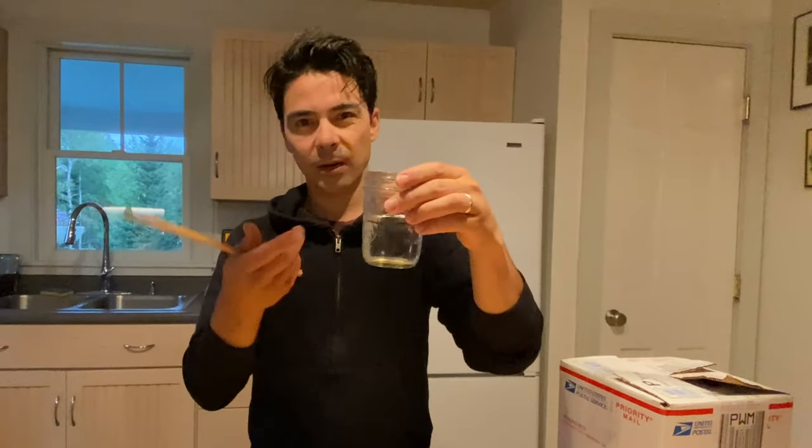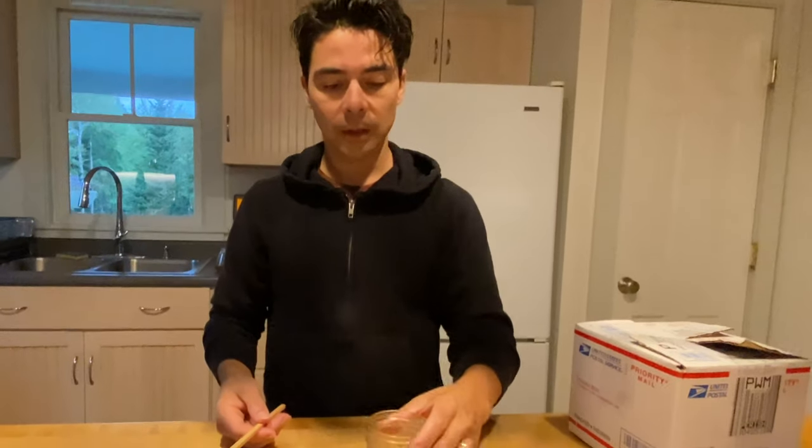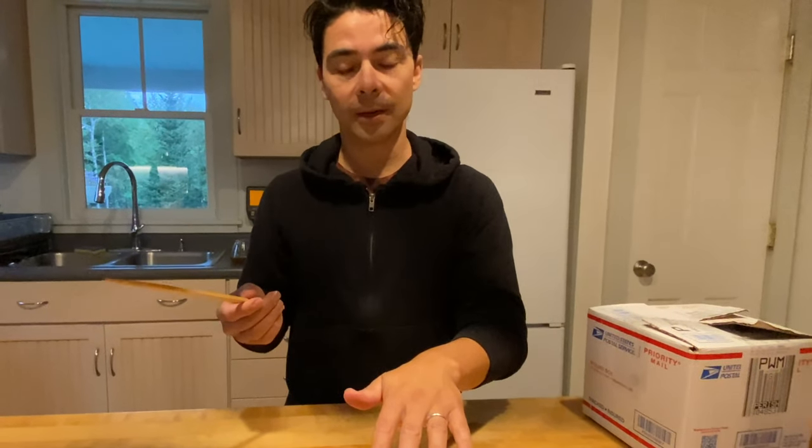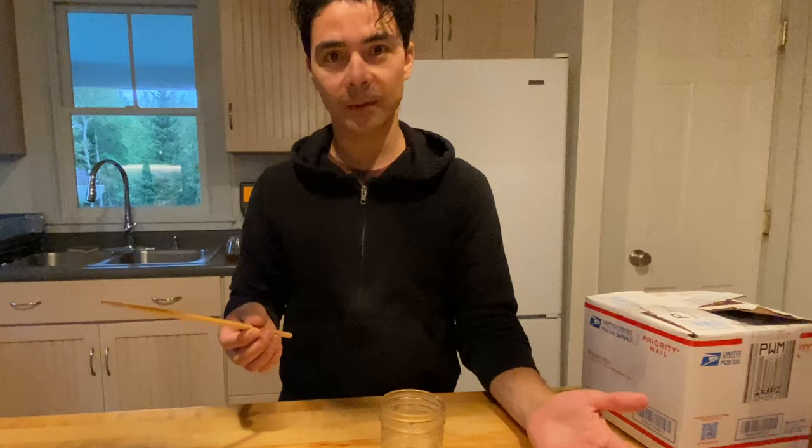All right, so now we had an idea. Fill a glass of water halfway, or however much you want. Cover it. Take a stick — it could be a fork or a chopstick or whatever — and tap the side. Then take your hand off and let's see what the sound is.